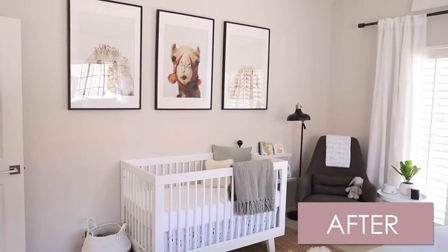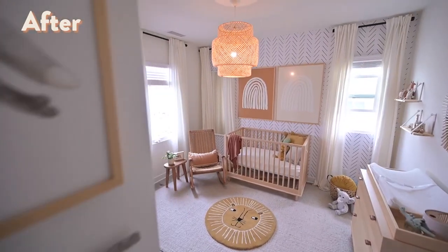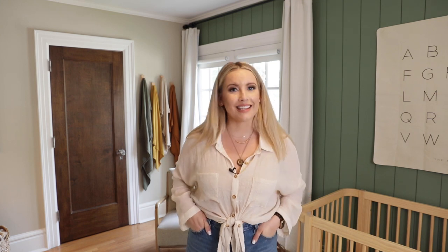I have done a few nurseries in the past for friends and for clients. This nursery project is obviously very special to me because it's my nursery. As we step in to showing you what I have done in this space, I really want to give you guys some tangible tips on what you can use to create a nursery at your home. A lot of these tips apply to really any room, but especially to a nursery.